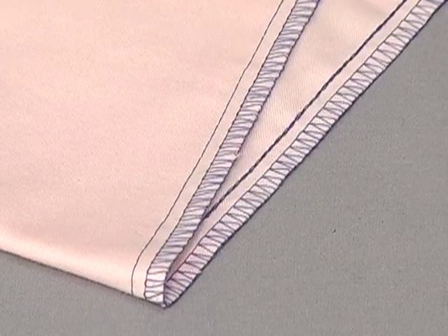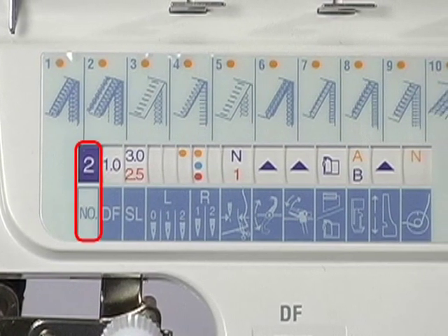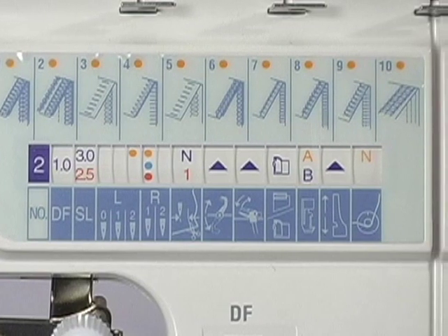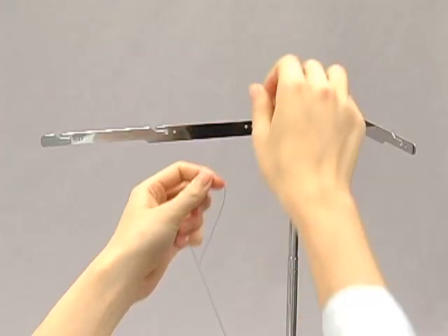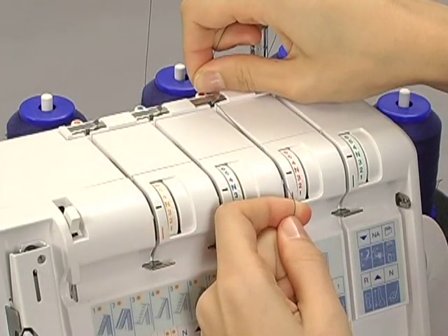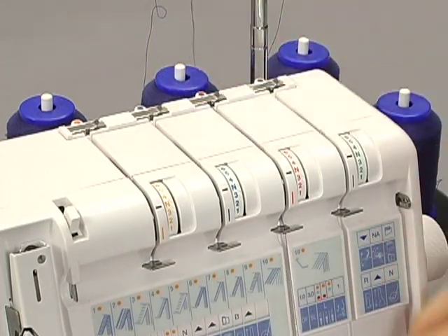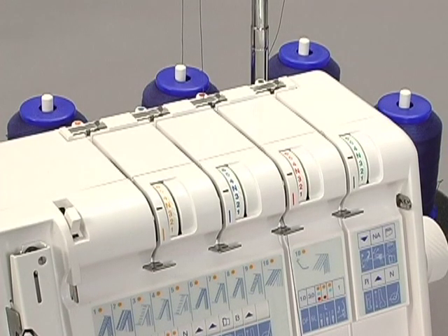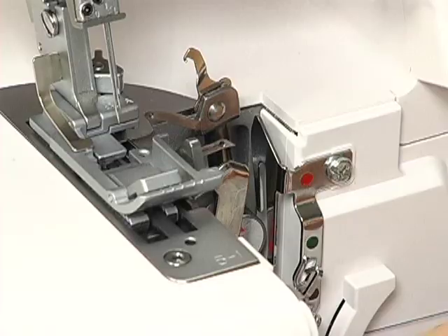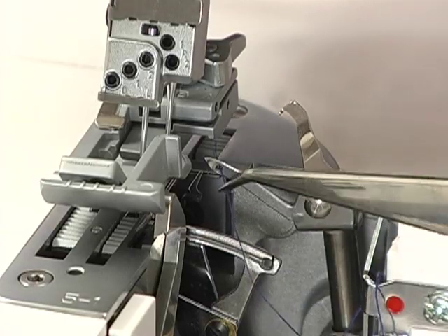Instructions for threading for the 5 thread stitch. Turn the program selection dial to program number 2. Set the machine according to the instructions shown on the display panel before you start threading. Thread the upper looper first. Pass the thread through the slit. Slip the thread into the thread guide from the right. When threading between the tension discs, hold the thread tight with both hands, making sure the thread is inserted all the way into the discs. Pass the thread through the thread guides. Pass the thread through the thread guide from the back. Pass the thread through the eye of the upper looper using the tweezers.